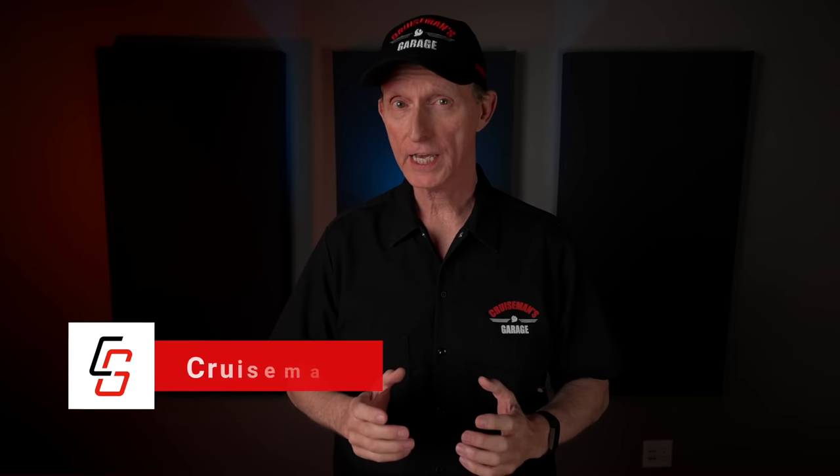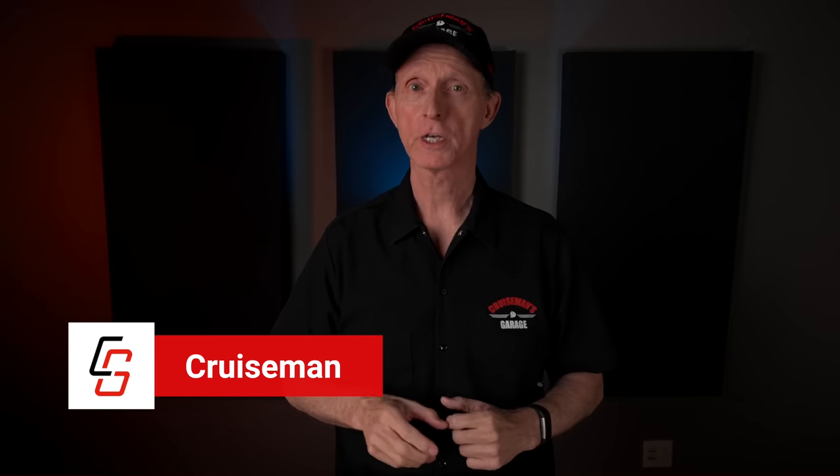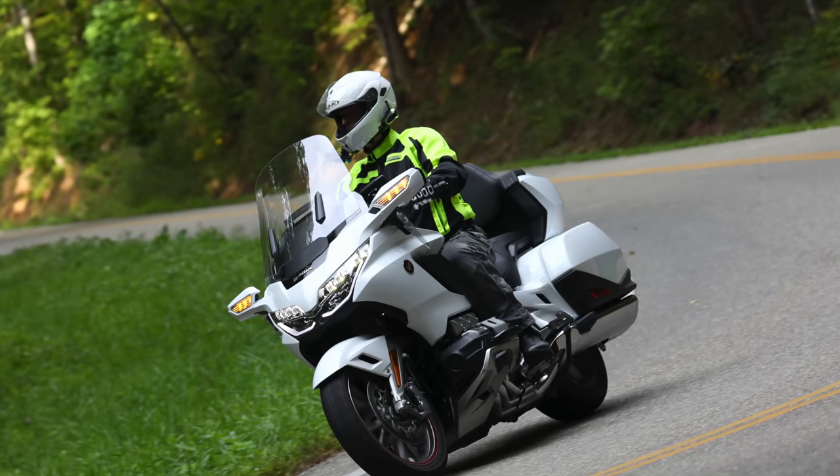Welcome back to Cruise Man's Garage, where today I'm going to talk about my 10 must-have tools for working on a motorcycle. If you watch to the very end of the video, I'll reveal a special bonus tool. Most of you already know that I ride and work on my 2018 Honda Goldwing.